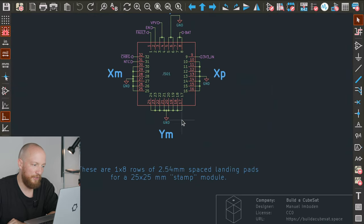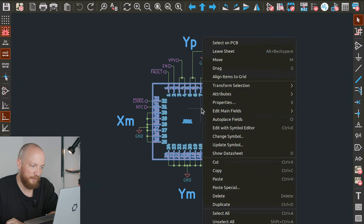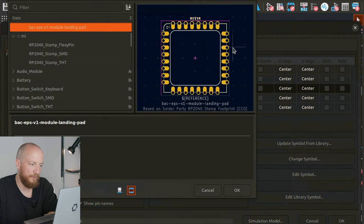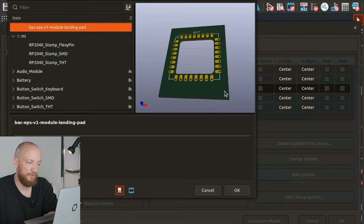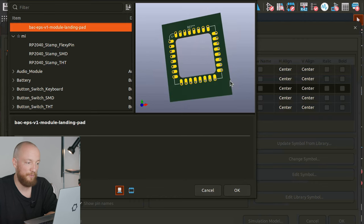Going into the sheet, there is actually not that much going on. This is a custom symbol I made. The footprint is really just a very basic footprint — it's actually based on the Solder Party RP2040 module, which they have provided as public domain, which is nice. So thank you. I've just changed the pins and spacings around a bit.